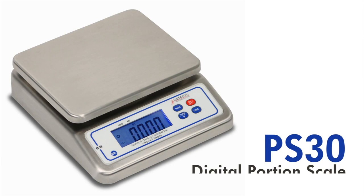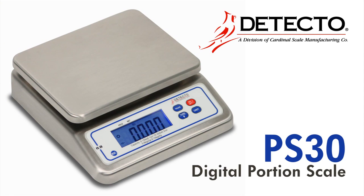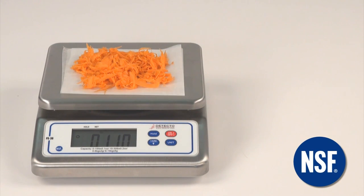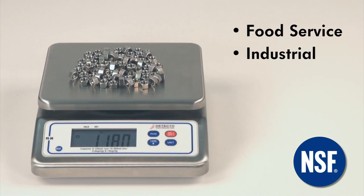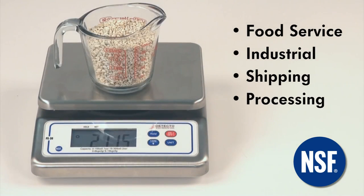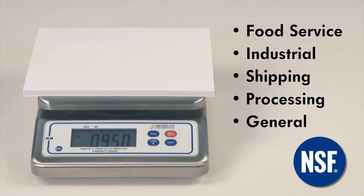The PS30 Digital Portion Scale from Detecto is a compact countertop scale with loads of potential. The NSF Certified Stainless Steel PS30 is versatile enough for use in food service portioning, industrial, shipping, plant processing, and general purpose weighing.